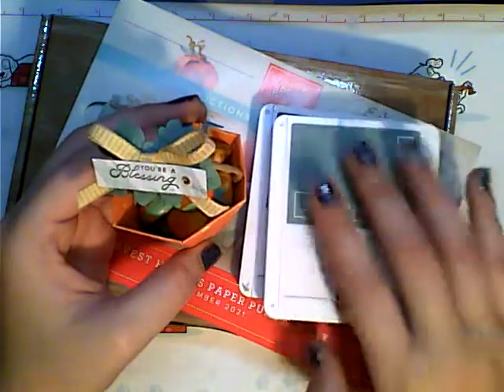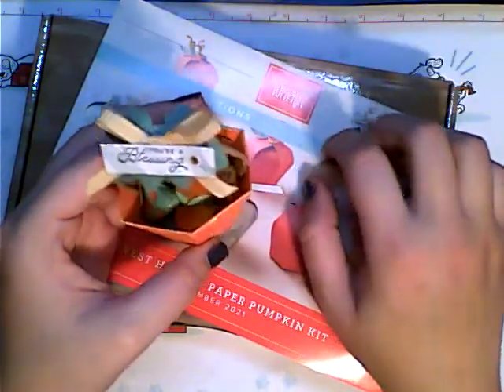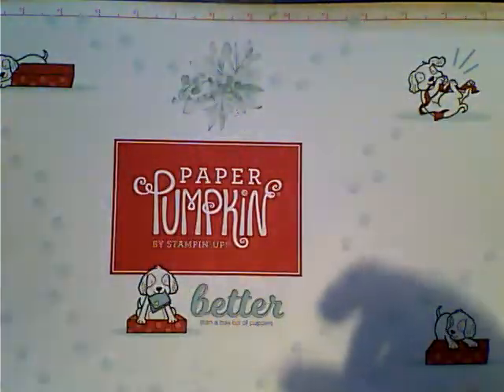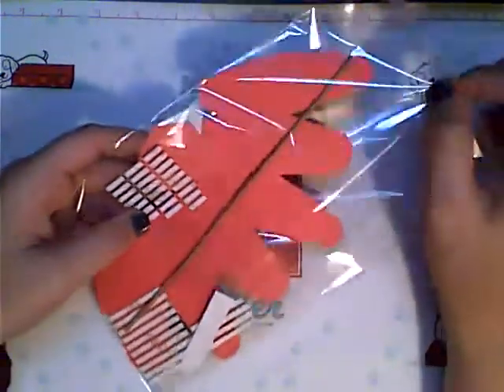I did add in some adhesive. I brought in evening evergreen, the gingham ribbon, and the gems. I actually saved one whole one just so I could show you exactly how I went about doing it. It's so super easy — I'm like, why didn't I think about it myself?